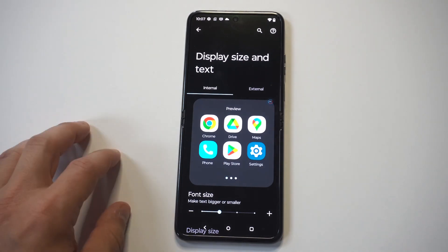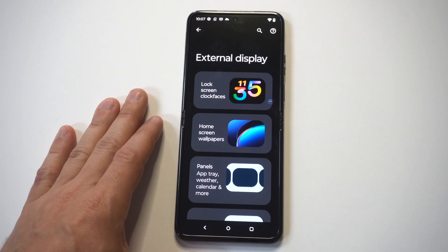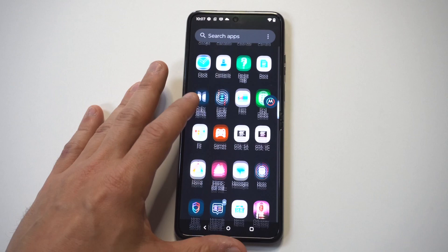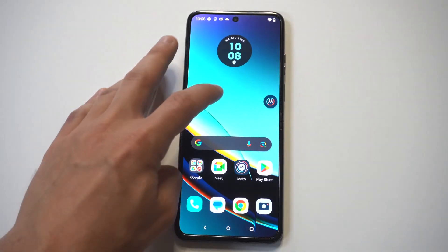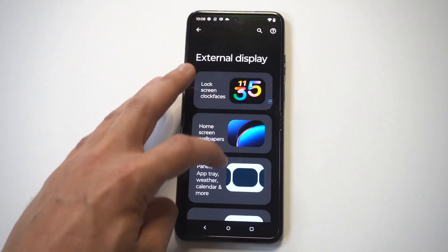If you make it bigger, you can see it's going to adjust right away. You could make it smaller too, but let's check out how big it looks. We've got a little jumbo size going right there. I typically like to make things smaller because you can fit more stuff on your home screen and app drawer.